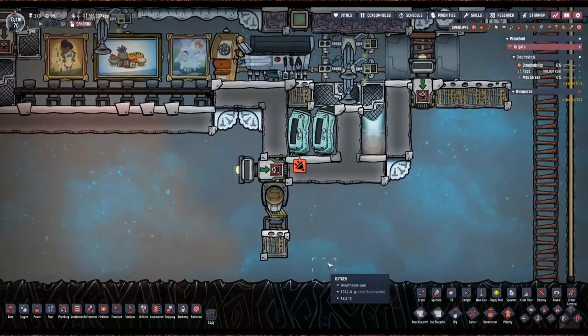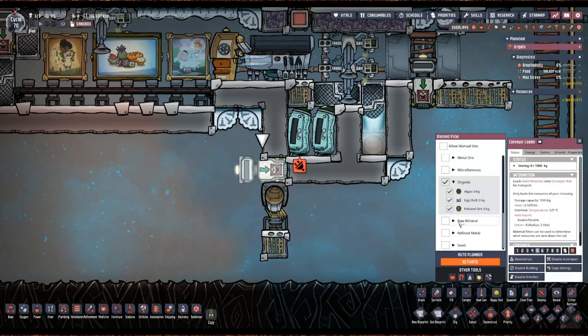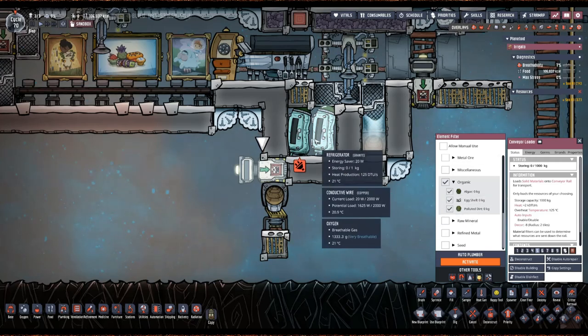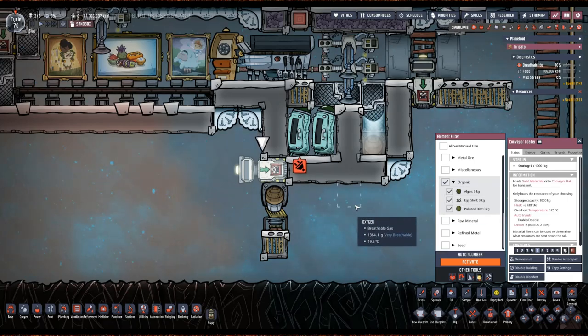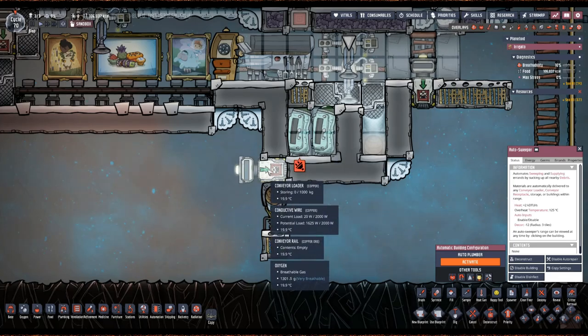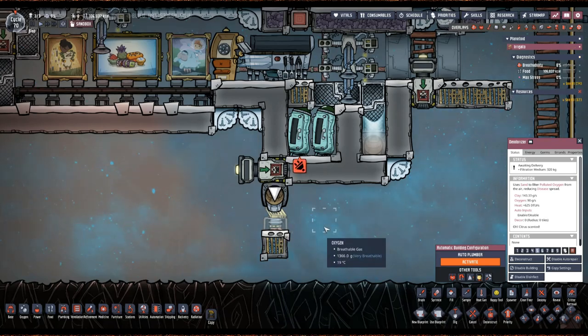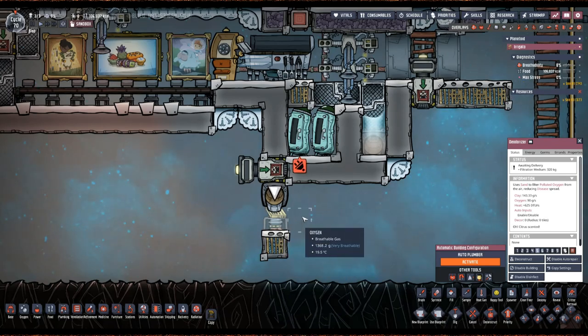Down here we also have a demonstration for an easy polluted dirt and rot pile disposal. You can see we don't have rot pile yet, but that's why I've selected all organic — when something rots in that fridge, rot pile will be discovered and it'll still be selected here. This auto sweeper can reach it, it'll pick up the rot pile and stick it in here, then dump it right here in front of a deodorizer. As long as you've got some sand in that deodorizer, it'll be able to eat whatever polluted oxygen comes off of the polluted dirt.